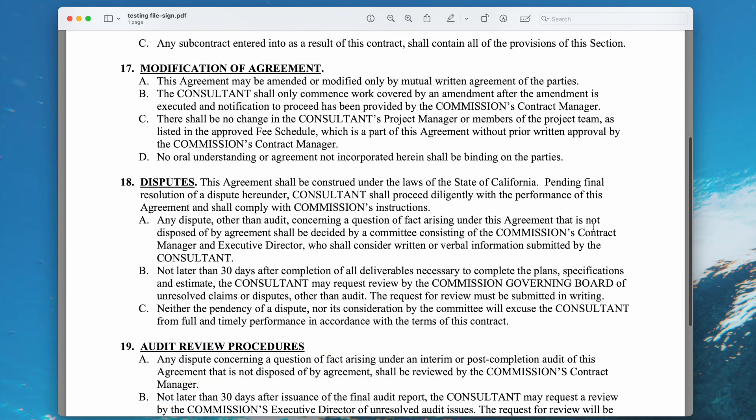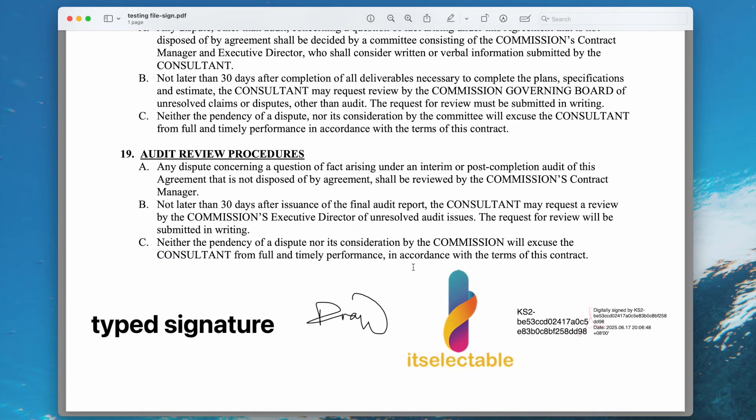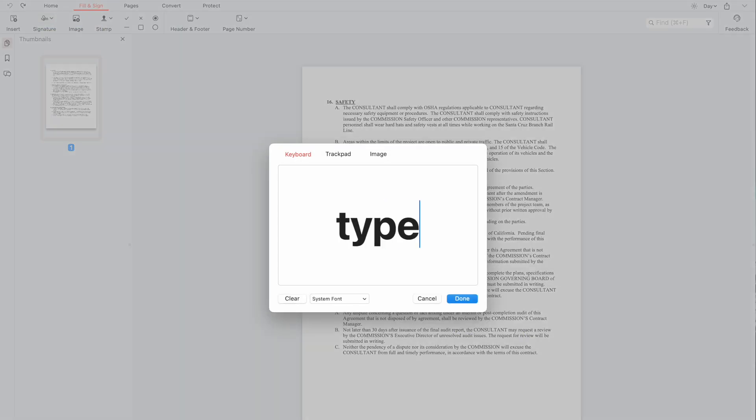There are lots of reasons behind why you'd want to remove a digital signature from a PDF. Whatever your reason is, as long as it is legal, we can unsign a PDF easily. First, there are four common digital signatures.